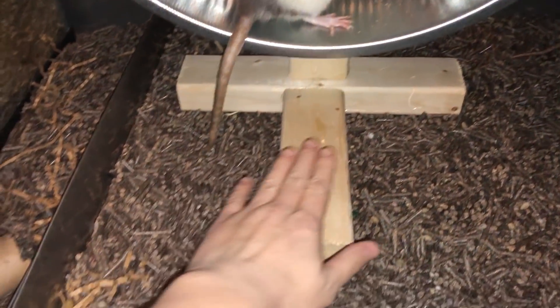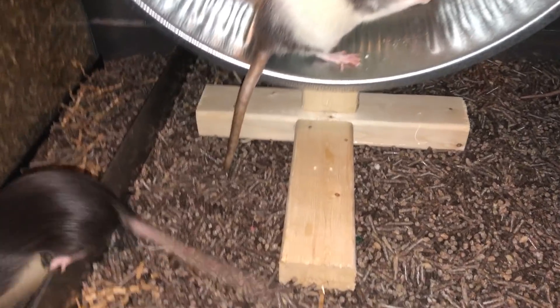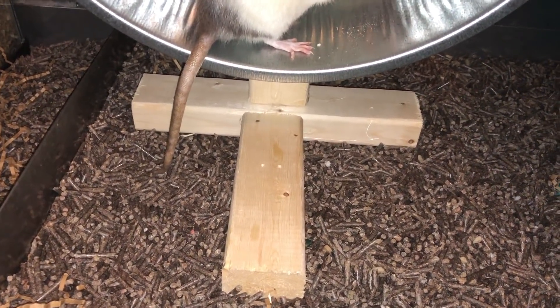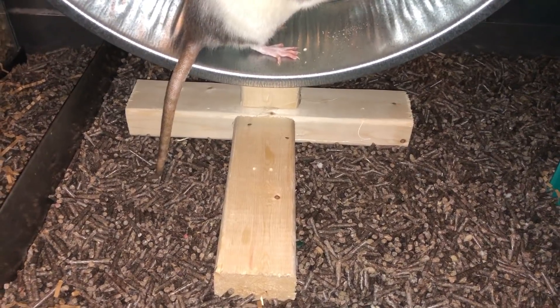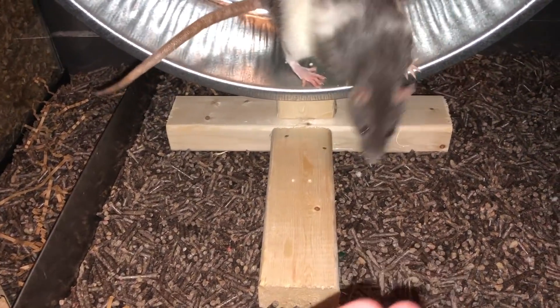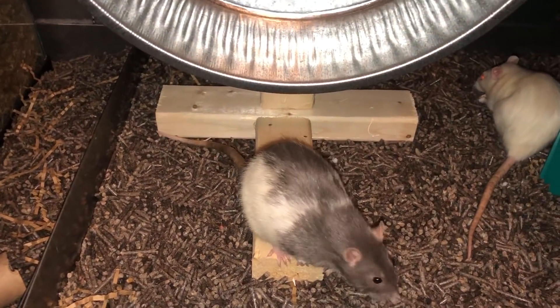The only problem I have right now is the wood. The biggest problem is the fact that it's wood — it can soak up pee and eventually is going to stink. Now because my rats aren't big on marking and they don't pee on stuff really at this point, I'm not too worried about this wood stinking up too quickly.